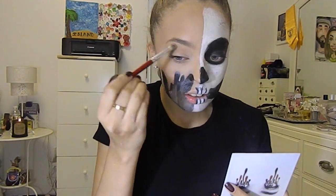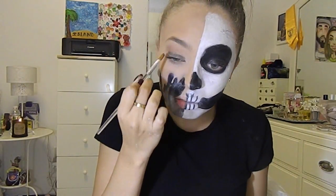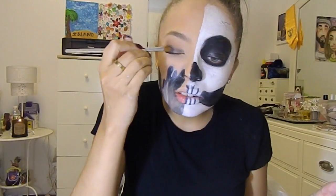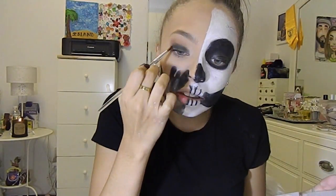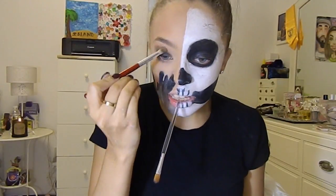I decided to do a black smokey eye on this side — the more girly-ish side. I picked up the black and went back and forth with the colors to blend out the black.